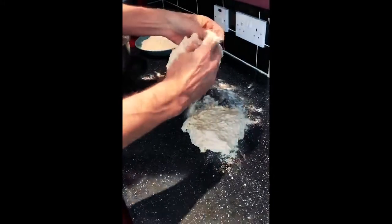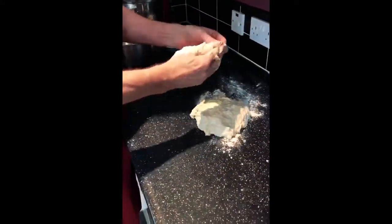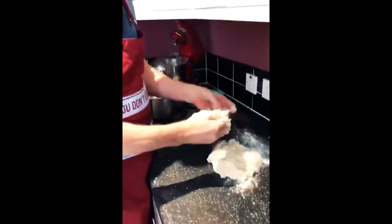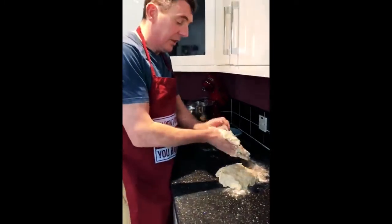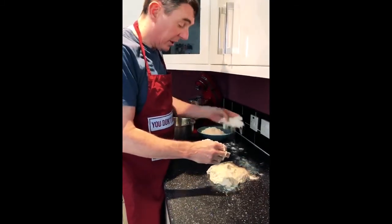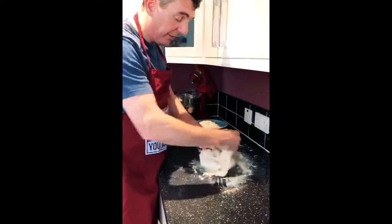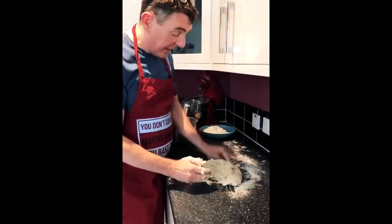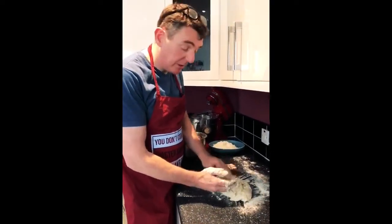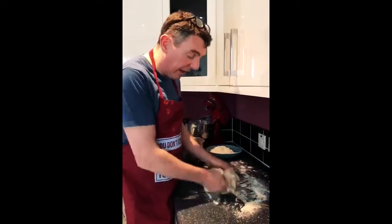We're going to film this in stages, because if you were to mix it on a mixing machine it would be a bit loud, and number two it would take about five to ten minutes. I'm going to start kneading this now and that'll take me at least ten minutes. I can add some extra flour if I feel it's a bit sticky, but I really don't want to add more water if I can help it.